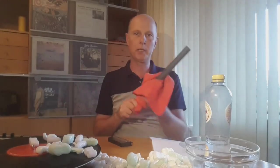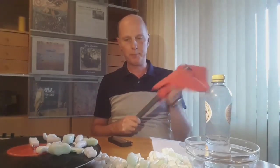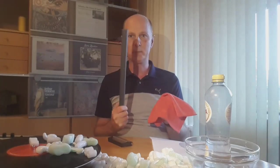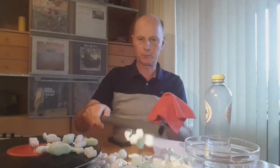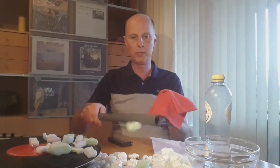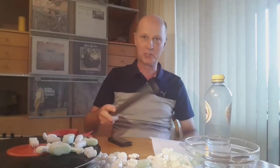The main reason is of course static. We have all seen the experiment where you load a PVC pipe with charge. By the way, this material is exactly the same as your record, and it picks up dust very easily. So if you want to remove dust from your record, which you saw was not so easy, you first have to remove the static.